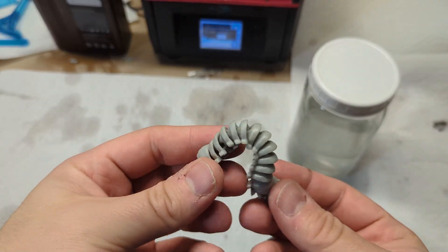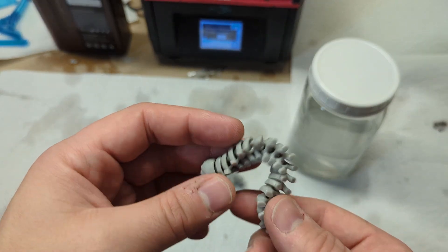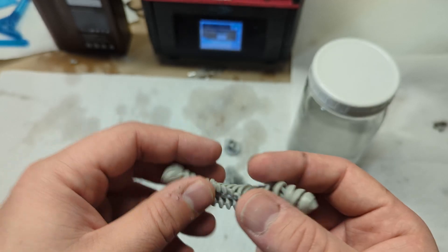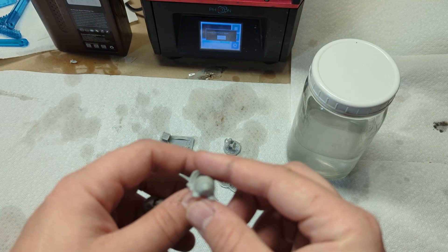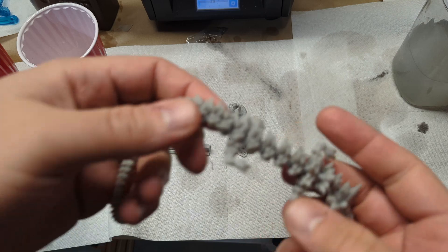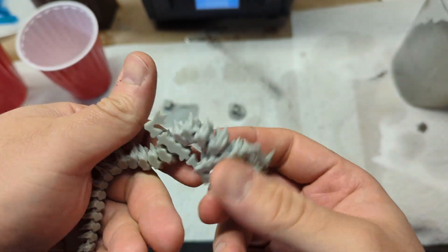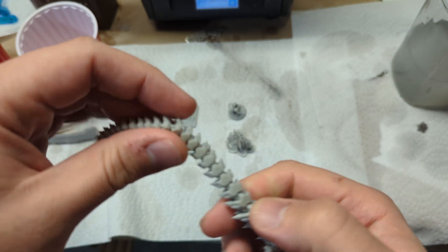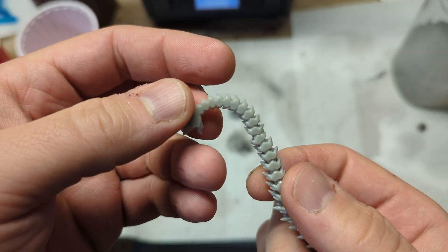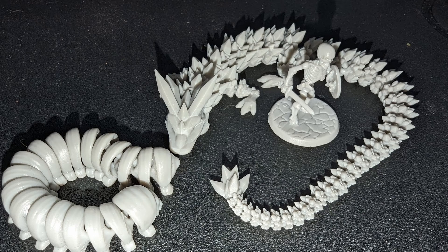These final two prints I was not expecting to work at all. This millipede printed perfectly and came off the build plate super easily — all the joints were super flexible and worked very well. So I thought, if this worked, maybe I'll try the print I've never gotten to work before. I have tried this print in every single resin I've owned, and this is the first time it's come out even marginally successful. Usually all of the joints would fuse together, but this time almost all of them came off the build plate without any fusing. There were some I had to break apart, and the tail is fused — I think mainly because of how small it is and my bottom exposure settings. With a little dialing in, I think this could work just fine.